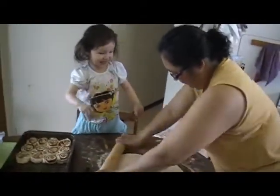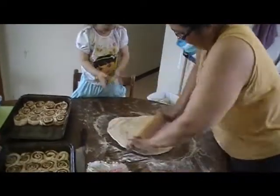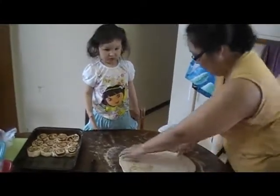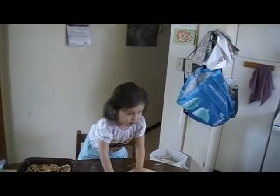Do you want me to eat that? Mm-hmm. Okay, we need butter. Tell them you need butter. What do you need? Say butter. What do you need, Jalini? Butter.